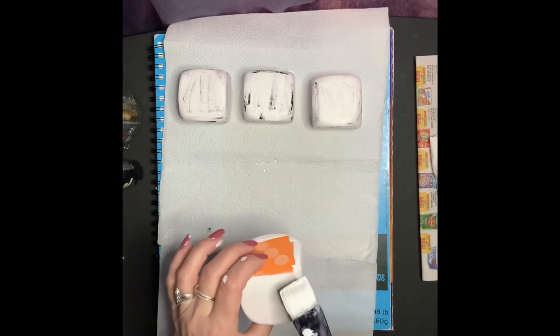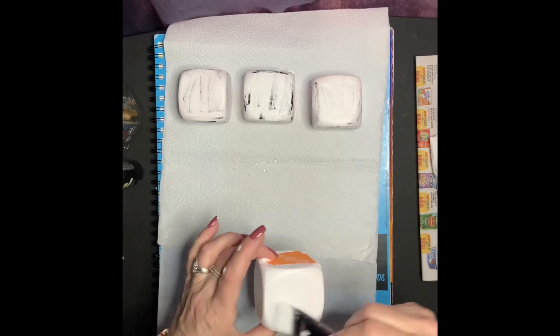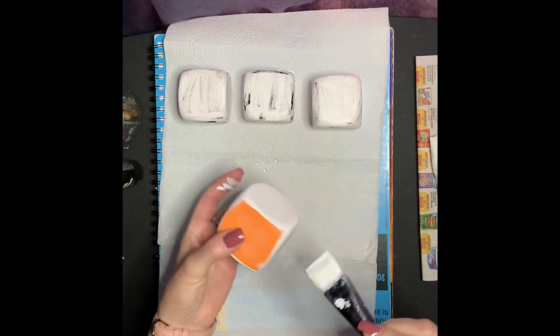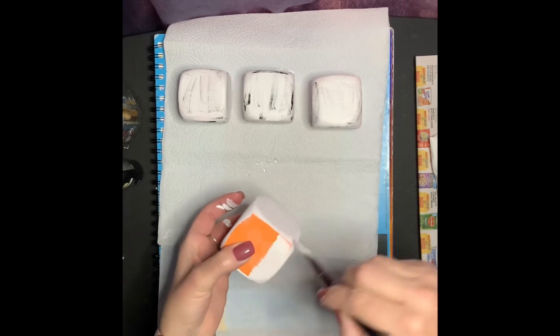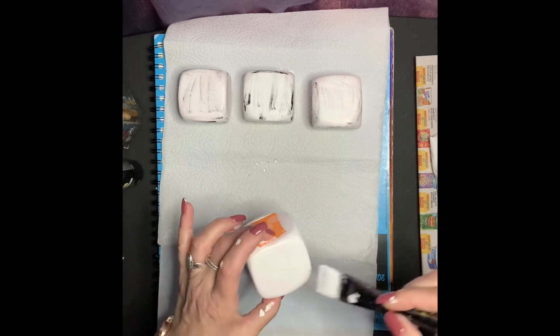Make sure that you give your block at least three to four good coats. You don't want to see your dice — you want to see the paint. A full, solid coat of paint.